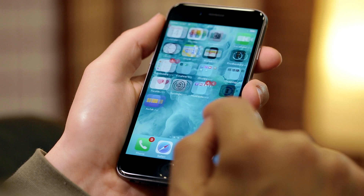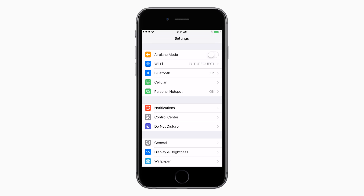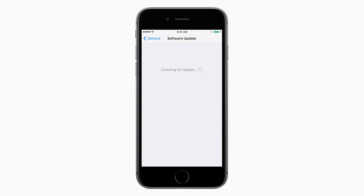To make sure your iPhone is using the latest version of iOS, tap on Settings, then select General, then Software Update. If there is an update ready to download, tap on Download and Install.